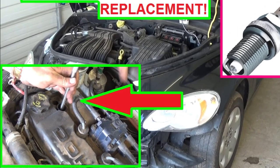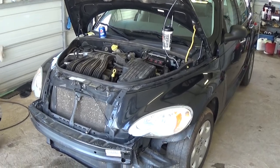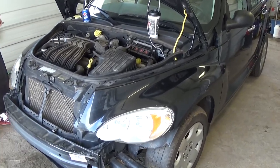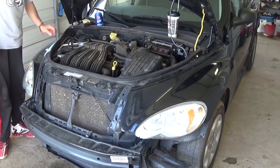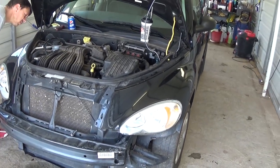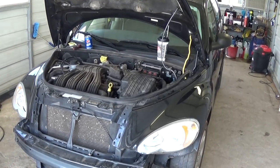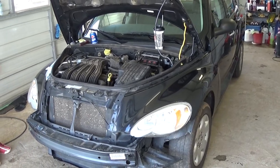Hi guys, welcome back to our channel. Today we're going to show you how to replace the spark plugs on a Chrysler PT Cruiser. It is the same for all models and years with the 2.4 engine. In the United States the 2.4 is the only engine, and in Europe they have different engines and modifications. Stay with us to see how we're going to replace the spark plugs, and don't forget to subscribe.